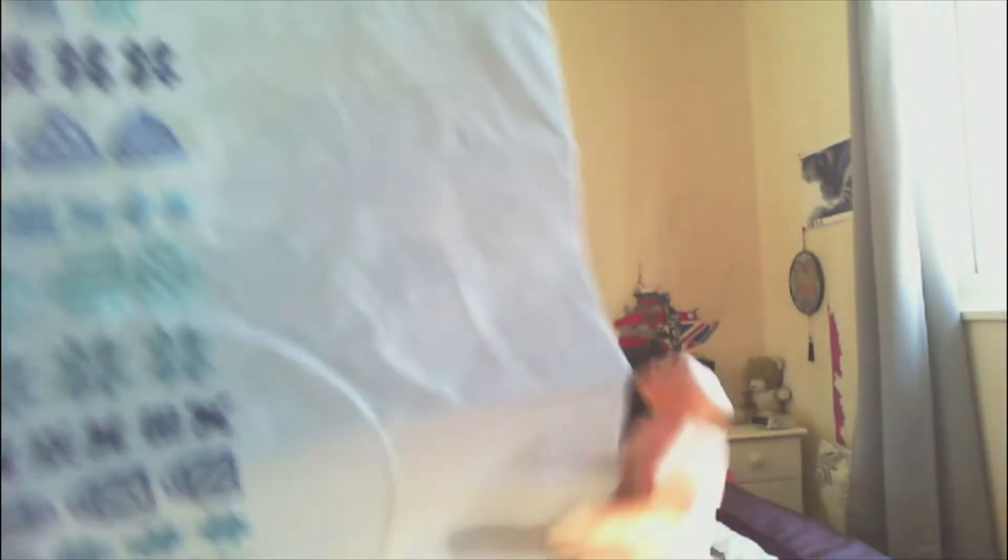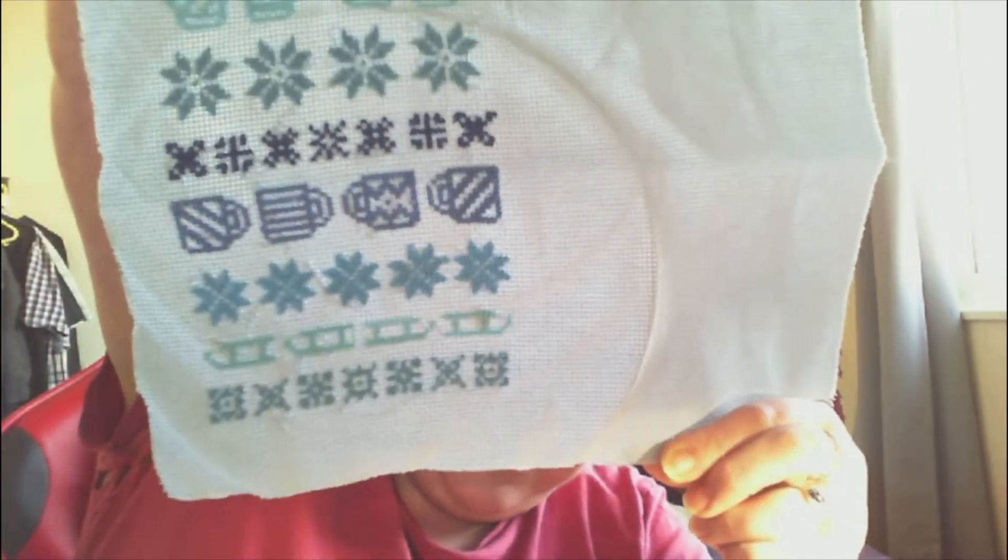Did I show you guys that I had finished the stitch? I think I had the last row of snowflakes to do. I did share some pictures on social media, but just to make sure — I have finished the last row of snowflakes. Yeah, that's all of that finished.